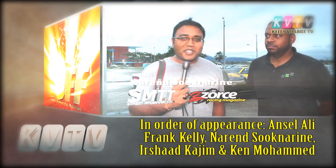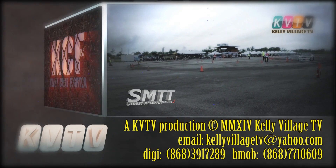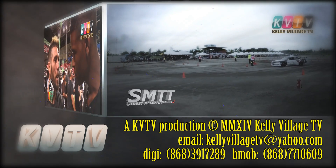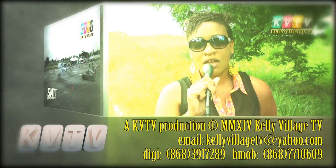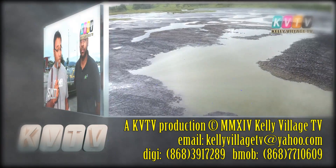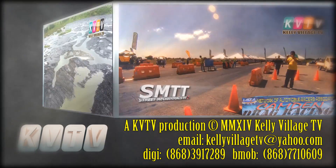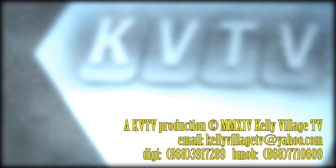Good day KVTV fans. We're down at Drift Motion. About to go in and see what the pitch lake is all about. Now it's one of the largest pitch lakes in the world. There are three known — one in Los Angeles and one in Venezuela as well.